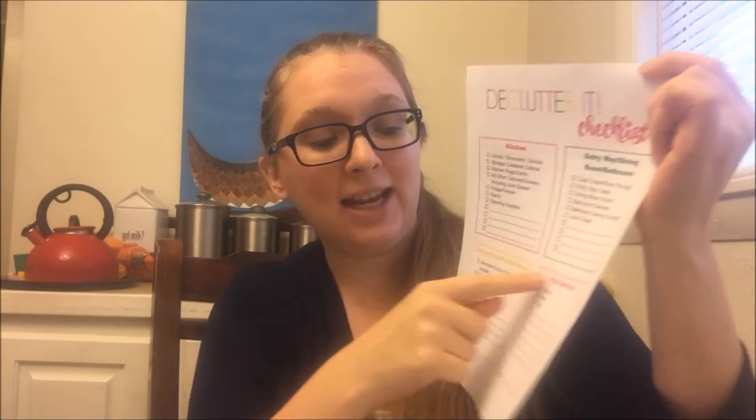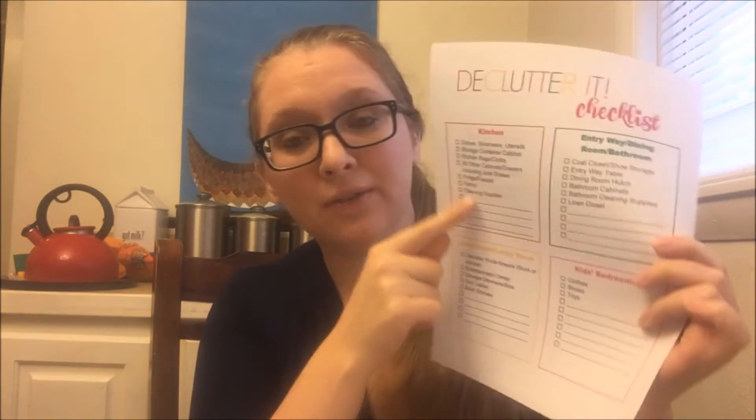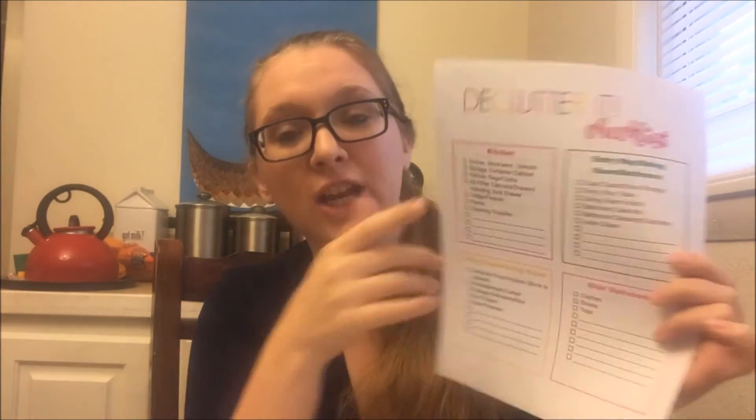The declutter checklist is actually going to be used during the challenge and I have it divided into different areas of the home with all the different areas that I am planning to declutter. There is space for you to write in other areas not included that you want to declutter. We've got the kitchen for week one, and week two we're going to tackle our entryway, our dining room, as well as the hall bathroom or guest bathroom in your home.